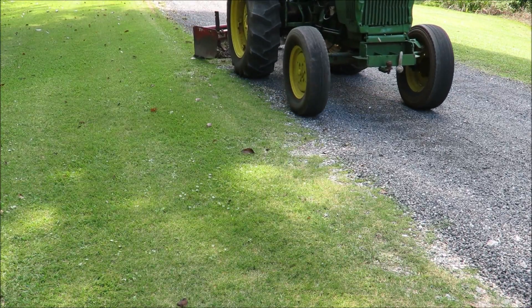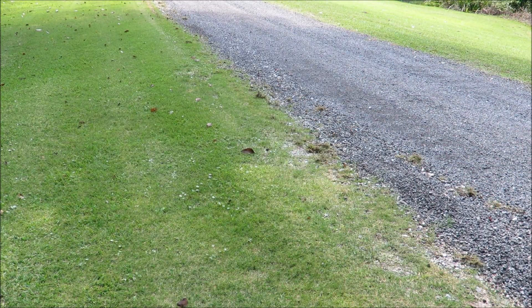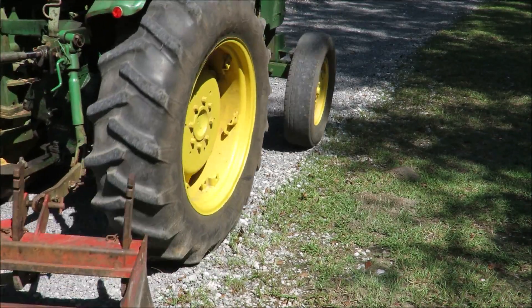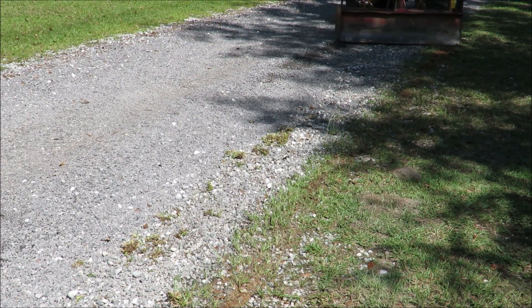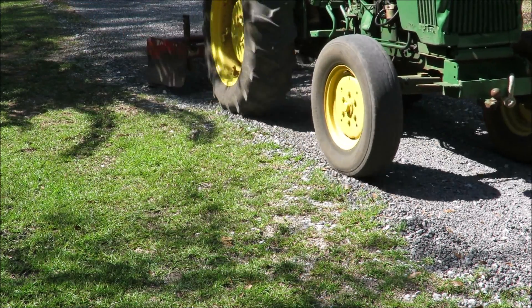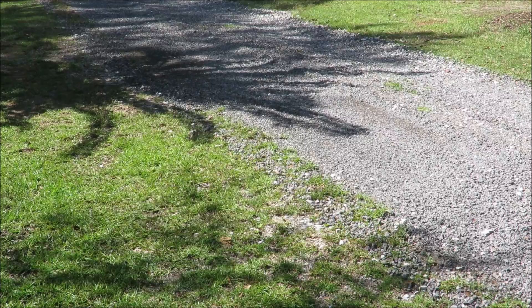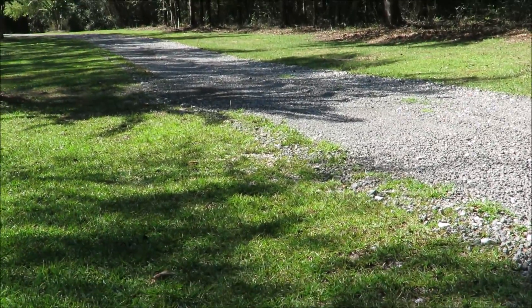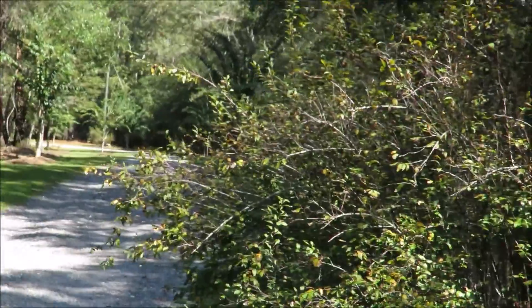Let me get out on the driveway. It works good. That side of the box blade lifts up and this side stays down. You can see how the ridges on the edge of my driveway aren't there anymore. I'll have to make two passes — two down each side. My driveway's over a quarter mile long, so I've got a long ways to go.